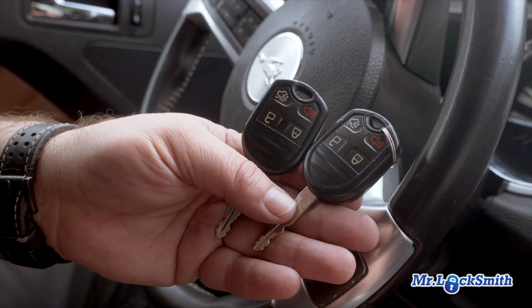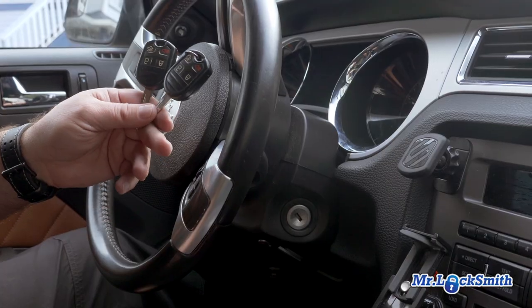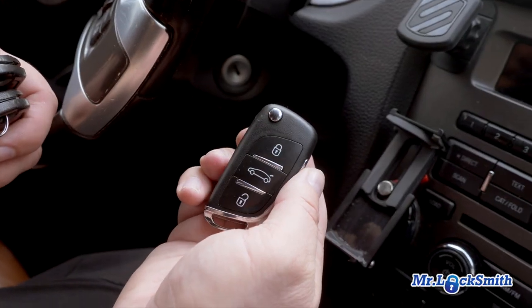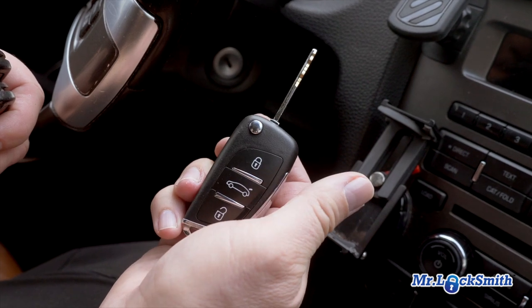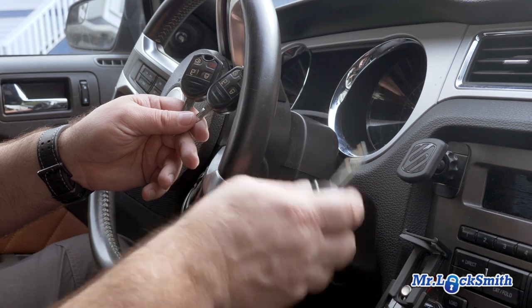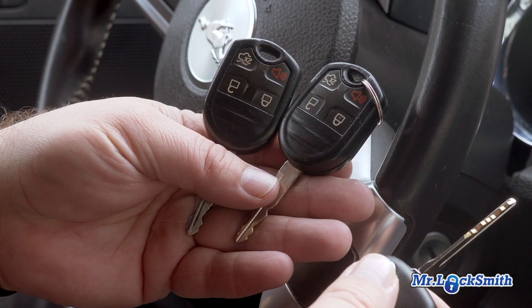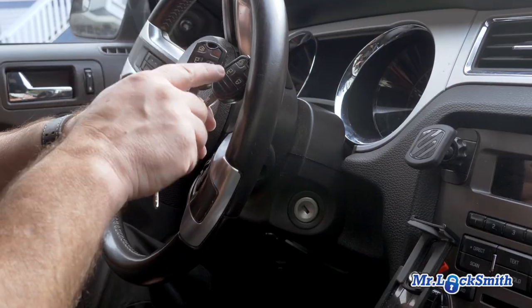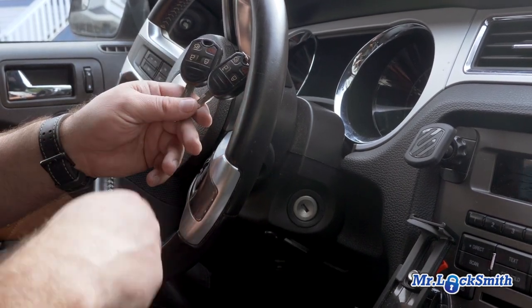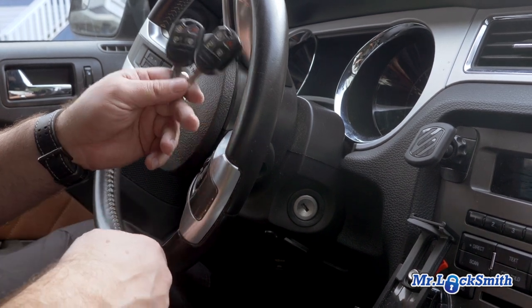You have to have two master keys that will start the car — the two keys that will start the car already — to add in a third key. This is a super chip; this is custom made, and I should be able to onboard program this third key, and a fourth key and a fifth key, whatever I want. I have two functional master keys. Now they cannot be a clone — you cannot do onboard programming with a clone. You'd have to have two master keys that both start the car.